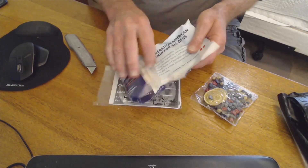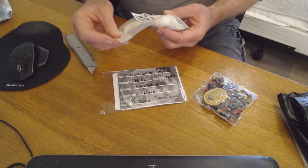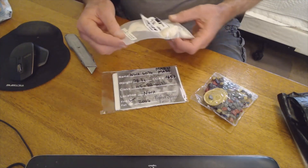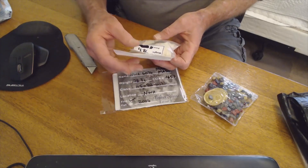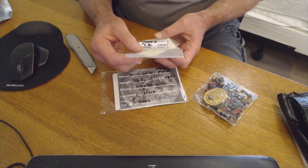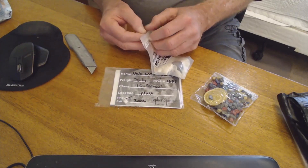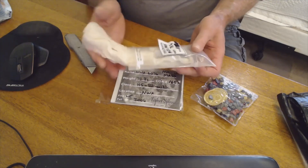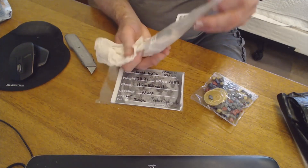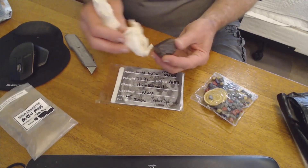I'm hoping it's every bit as good as it looked online. When he wraps something, he wraps something. Okay, we're getting down to it — oh, there's a piece of it. Main mass NWA 6076, weight 68.3 grams. So in the whole world there was 119 grams, and 20 of it was taken for analysis.